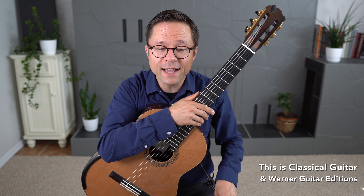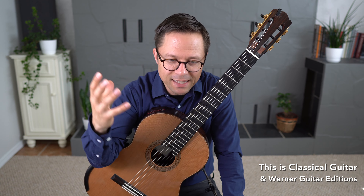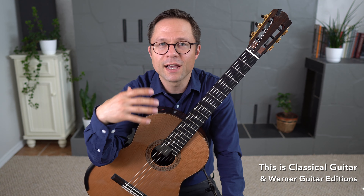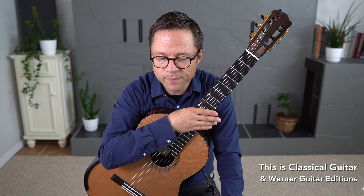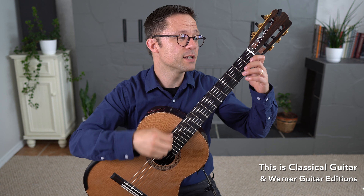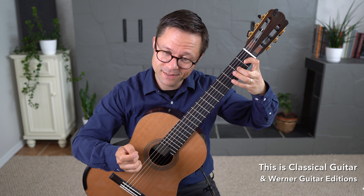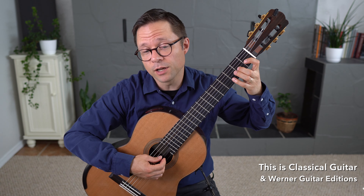Before I answer people's questions, I just want to say a few things about slurs first, just to gain some context. In one way, slurs facilitate legato — a very smooth sound from one note to the next. And I think that's their primary function, is to facilitate legato.